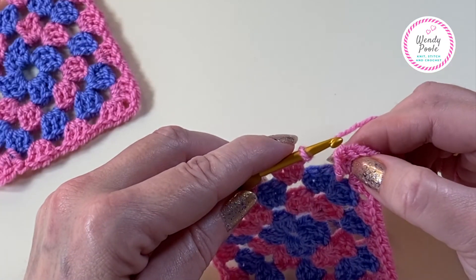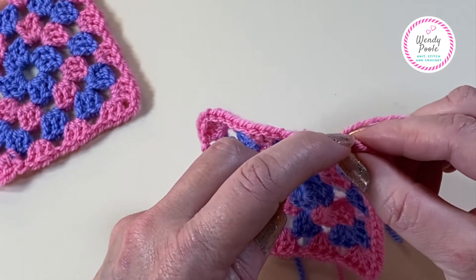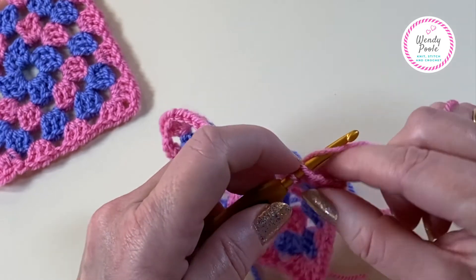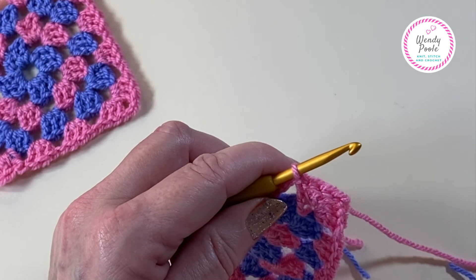Now we're back at the end of the round, we simply join into the three chain and make that slip stitch, just the way we've done before, and we can snip that yarn and fasten off.